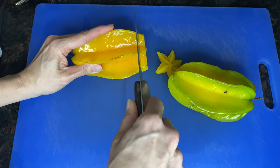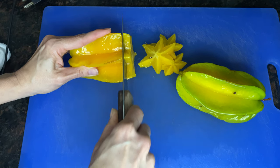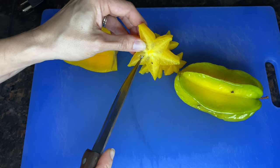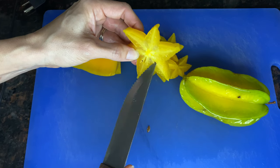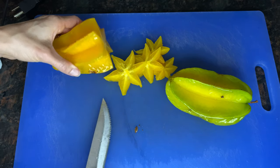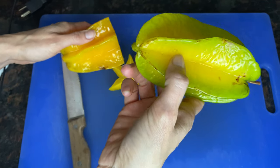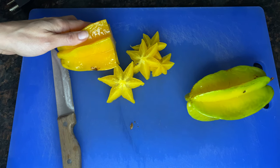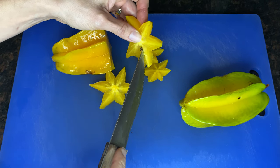Basically you just slice it and it makes these pretty little stars. You'll see a few seeds, but if you just push with a knife they'll pop out the other side. When they're really yellow like this they're ripe. If they're green you can eat them but they're super tart, and even when they're ripe they're kind of tart.